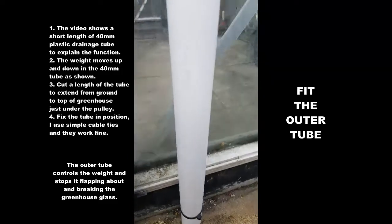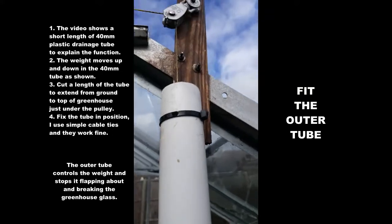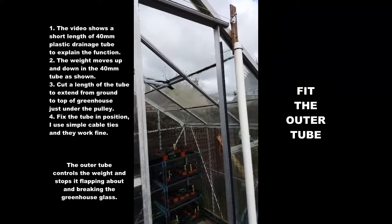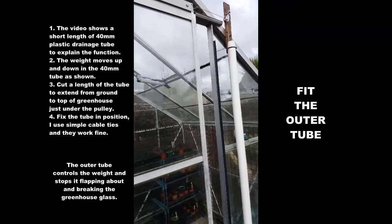Cut it so it fits from the bottom of the greenhouse right to the top, just beneath the pulley. Fix it somehow — I use cable ties and they work fine. Job done: the door closes and the weight is protected inside the tube.